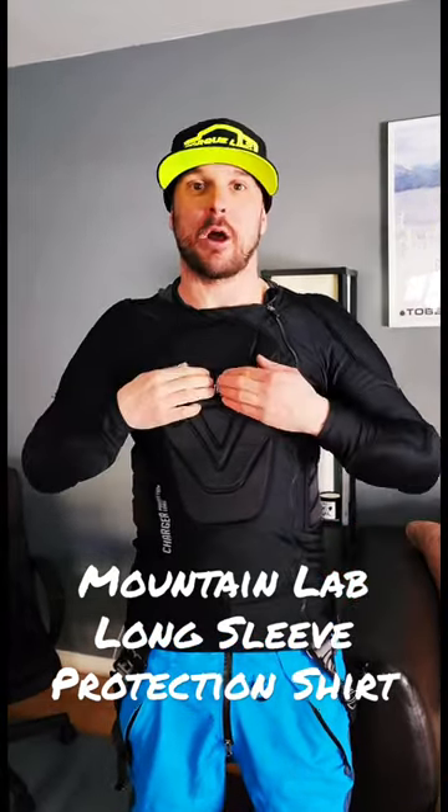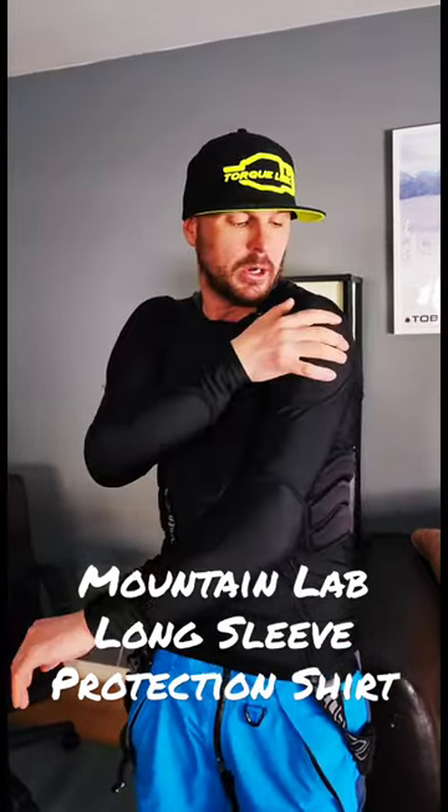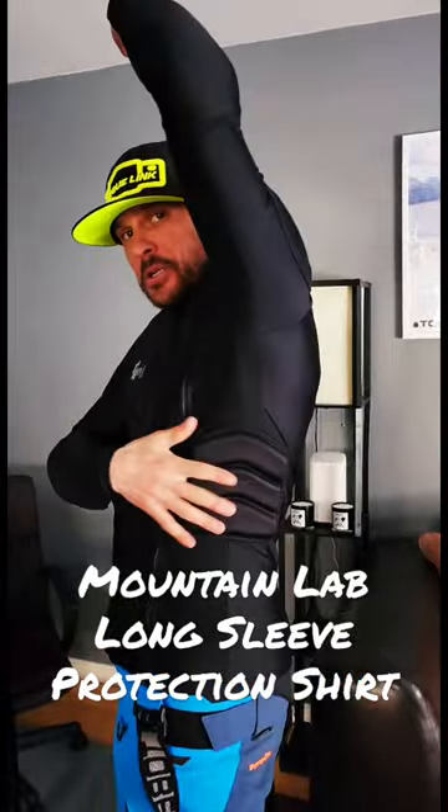As soon as you hit this, it hardens up hard. You've got the same material here on both elbows, and then also on your shoulders, and then a protector here.